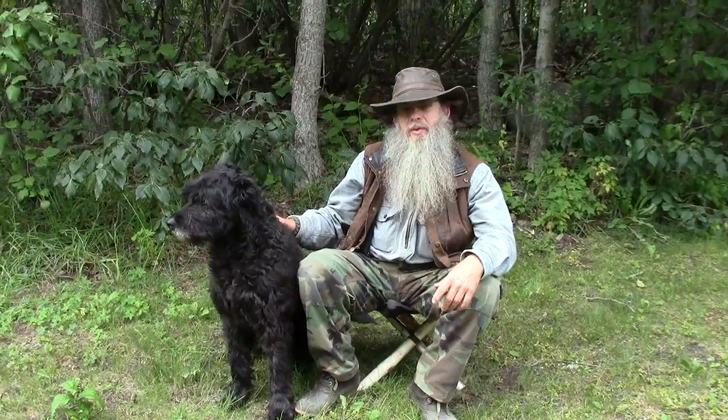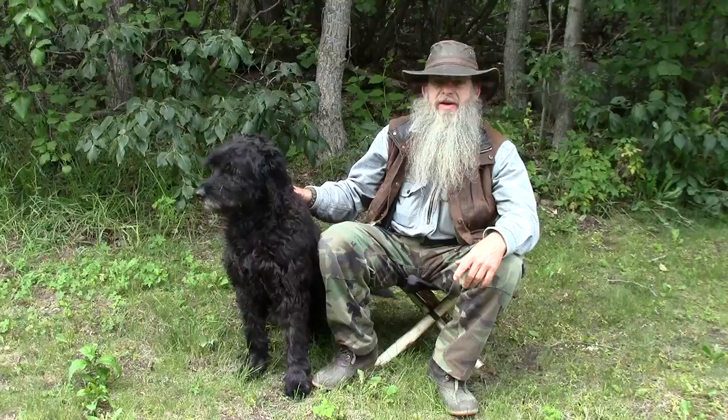Hello, welcome to another video from Far North Bushcraft and Survival. In this video we're going to make a chair — a very handy camp chair that weighs less than two ounces.